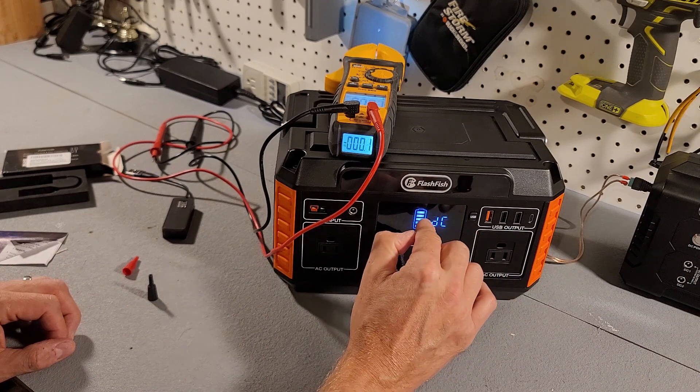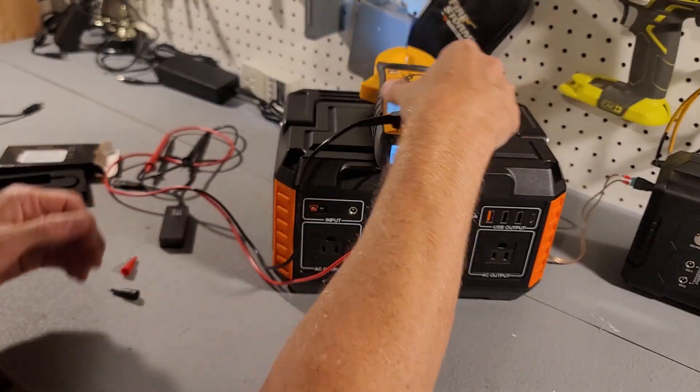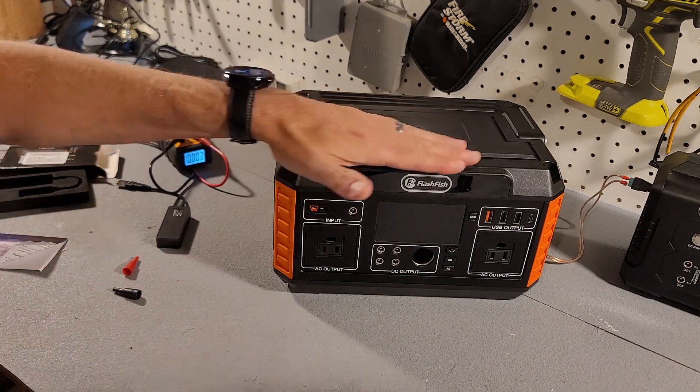That's important if you're running something sensitive to voltage levels. Now let's check the AC ports — reading 110.7 and 110.5 volts.